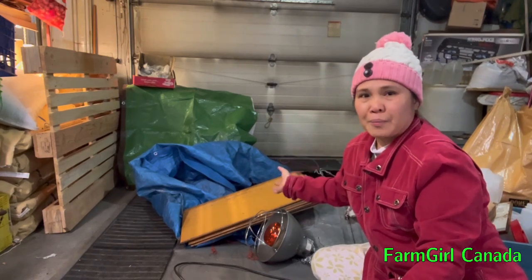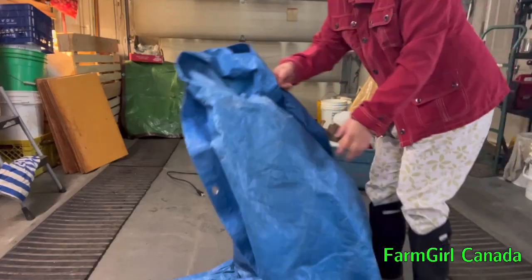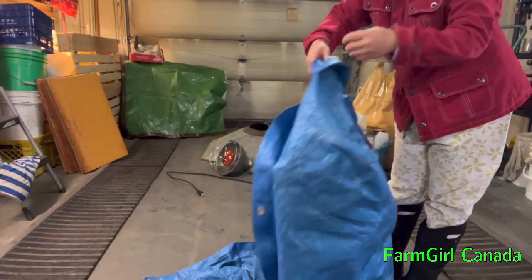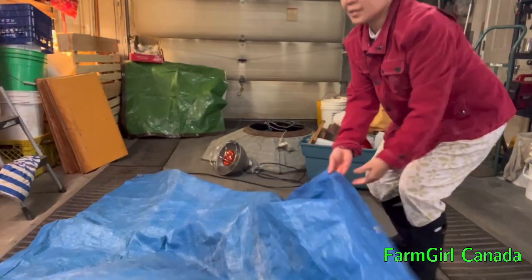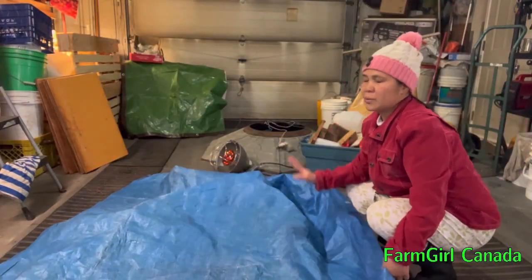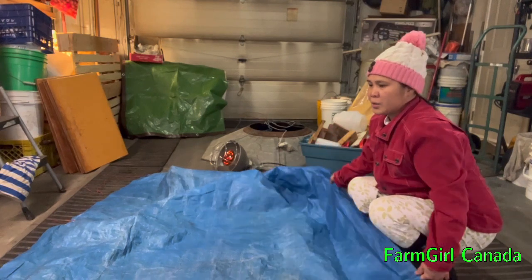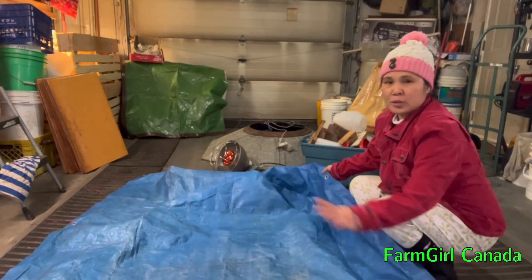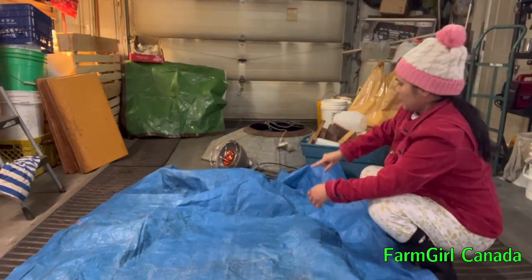First I have to lay the tarp on the floor, because it's too cold here — it's still winter, the first week of March. So we are going to put the tarp down first before the shavings.